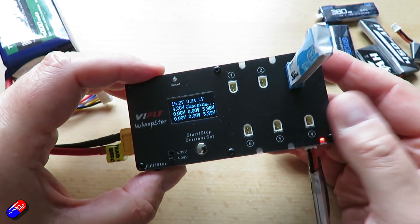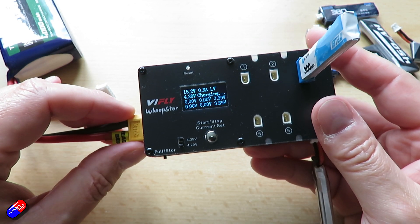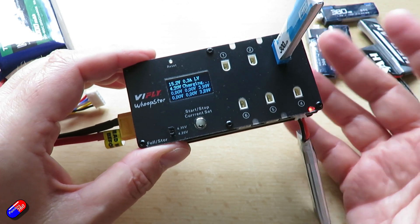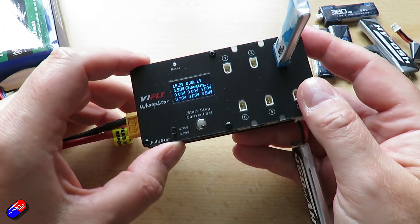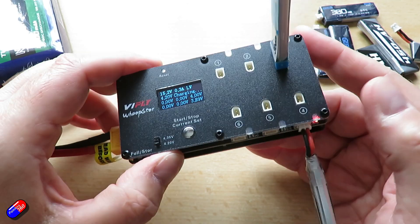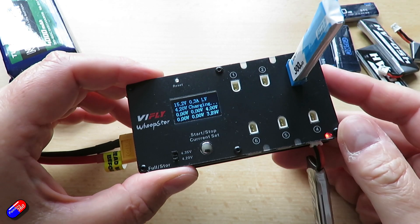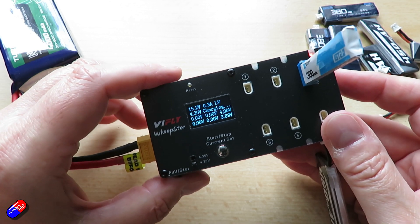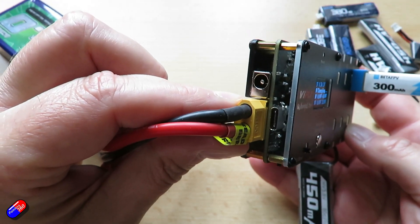There are some nice touches that show they thought about it. There is an auto cutoff when the input voltage reaches 3.5 volts a cell, so you can't overstress the supply battery, which is good. It should work with any power supply that's over about 28 watts. If you are using a PD or QC style USB charger for the USB power connection and it only does 9 volts, be aware the current is limited to 0.6 amps per output. You can also run it from a LiPo battery or an external power supply.